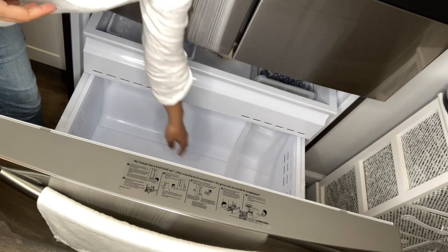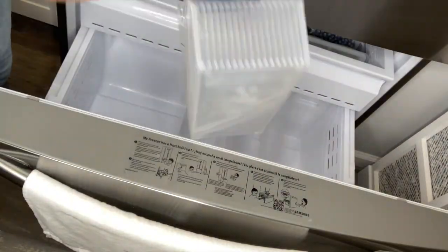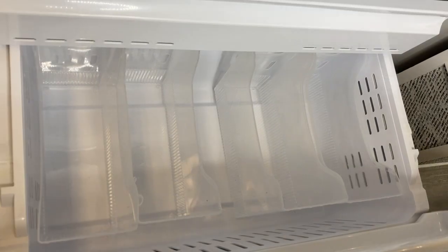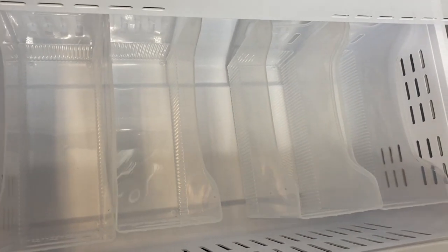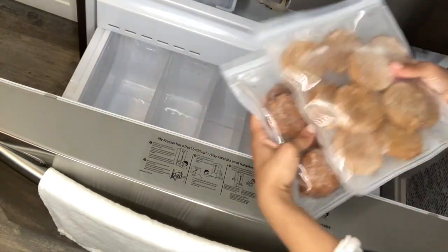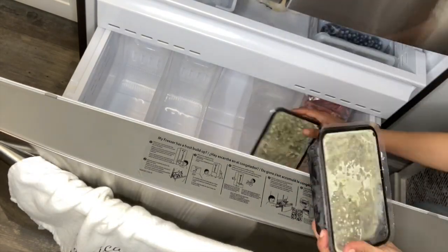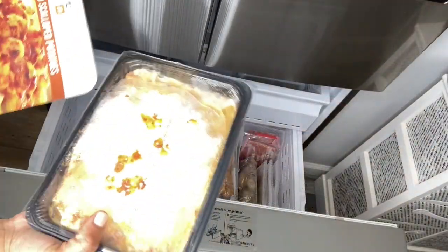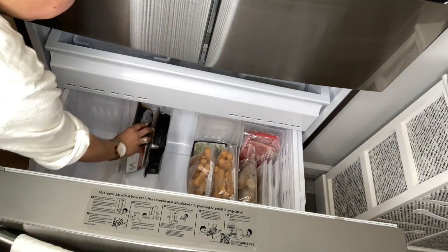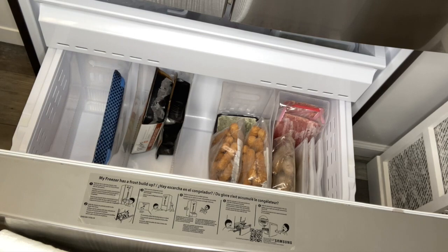Now we're going to organize the freezer and put everything back. I'll start with my multi-purpose bins on the bottom. After I remove the divider you can see how much space I have — if I wanted to I could even add a fifth bin. My second tip is to categorize your items. The first bin is for breakfast items only, the second is for snacks, and so on. I'm going to continue stacking everything up, putting them into categories, and making sure everything is nicely organized.